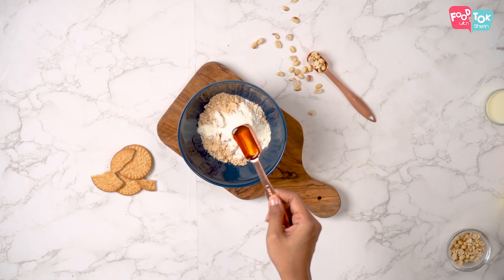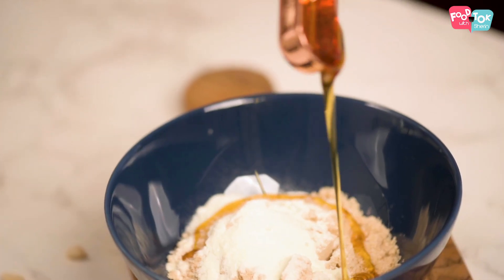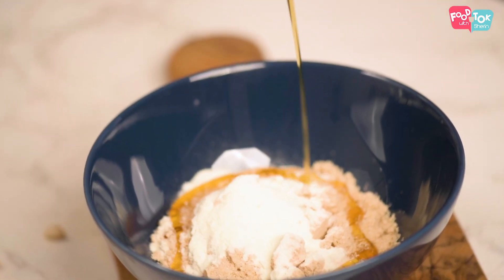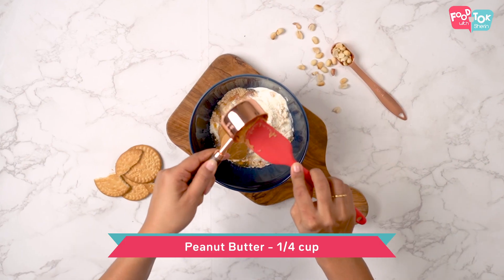For sweetening I'm using honey in this — I'm skipping the sugar. And finally we're adding peanut butter. This is the creamy peanut butter I'm using.